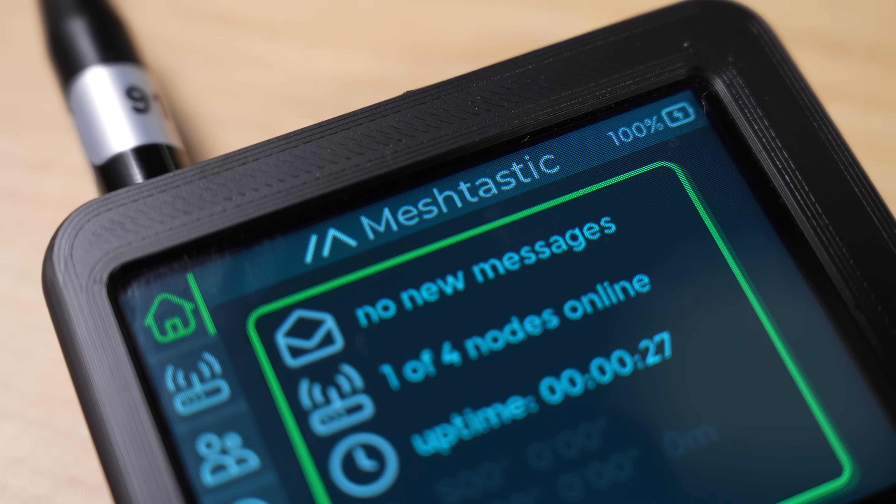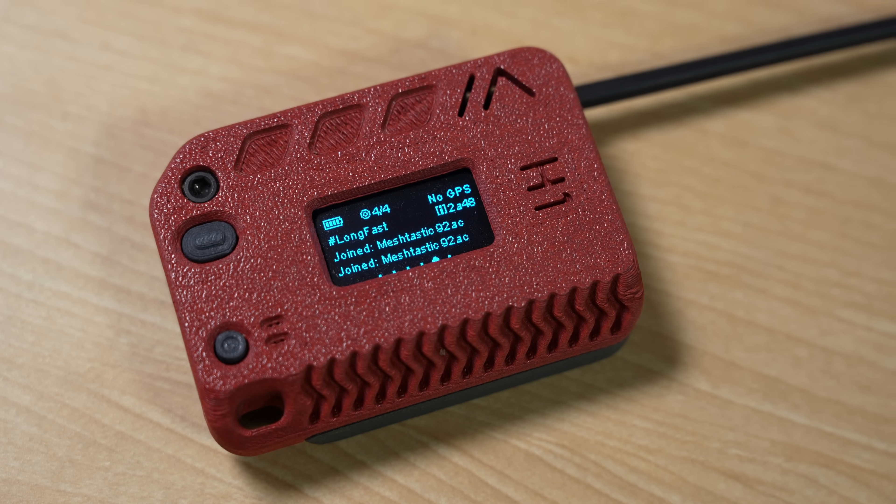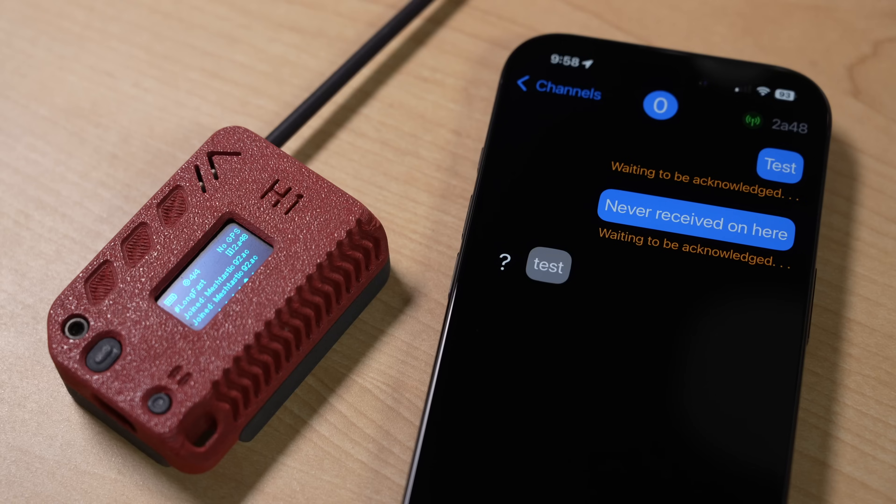Meshtastic is a simple off-grid mesh network used to transfer short text messages. It's really neat, but until recently, most development has focused on these little nodes that have small OLED displays — or don't. You usually have to have a separate phone with an app on it, or use a web UI, to actually interact with the mesh.